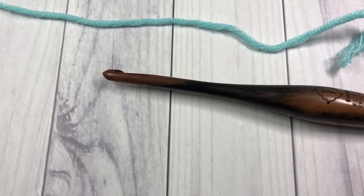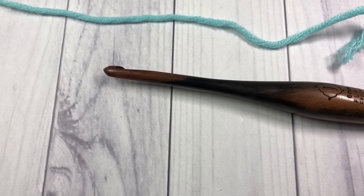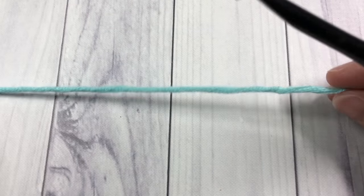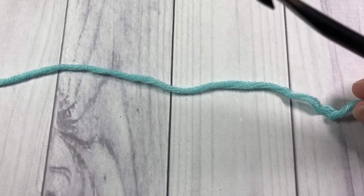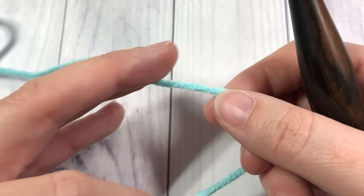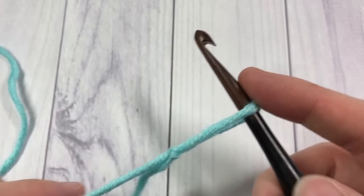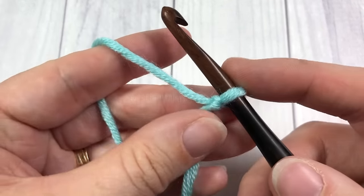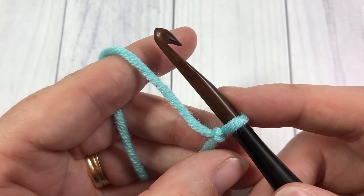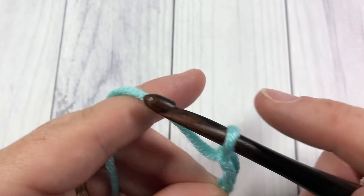For our tutorial today I will be using two colors. This darker teal will be my color A and this lighter teal will be my color B, and I'm going to also show you how to change colors in crochet as we work our pattern. Our pattern today is worked in rows, so you're going to start by working a slip knot and then a foundation chain. Your foundation chain needs to be a multiple of 14 plus two stitches. For this tutorial today I'm going to start by chaining 30 stitches.